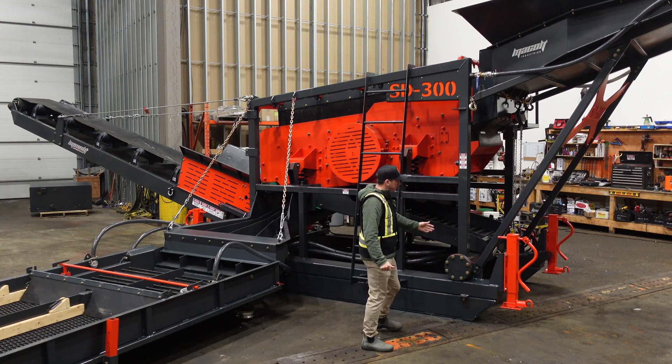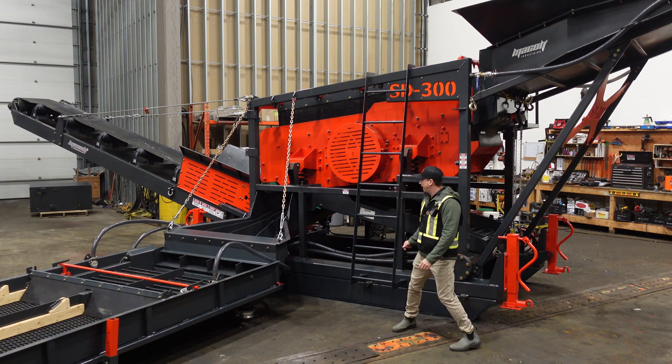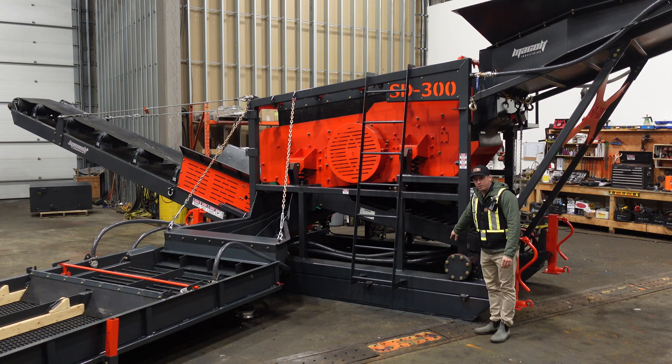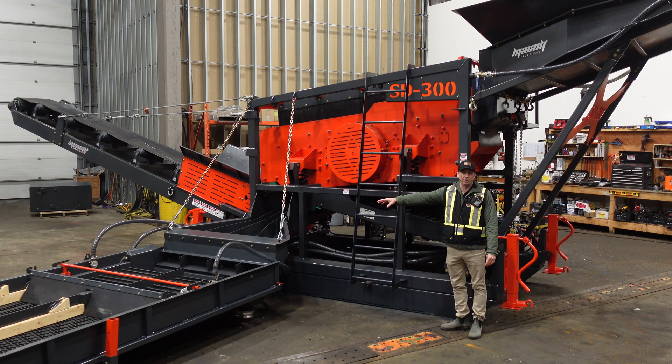This unit has leveling cylinders on all four corners — they're manual — and it has a self-cleaning water filter underneath that filters the water running through and feeds the hydraulic riffle system.